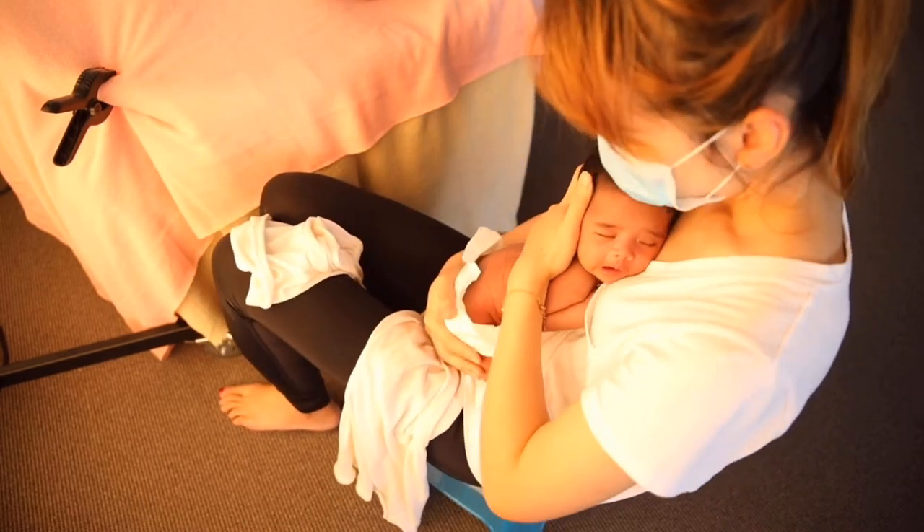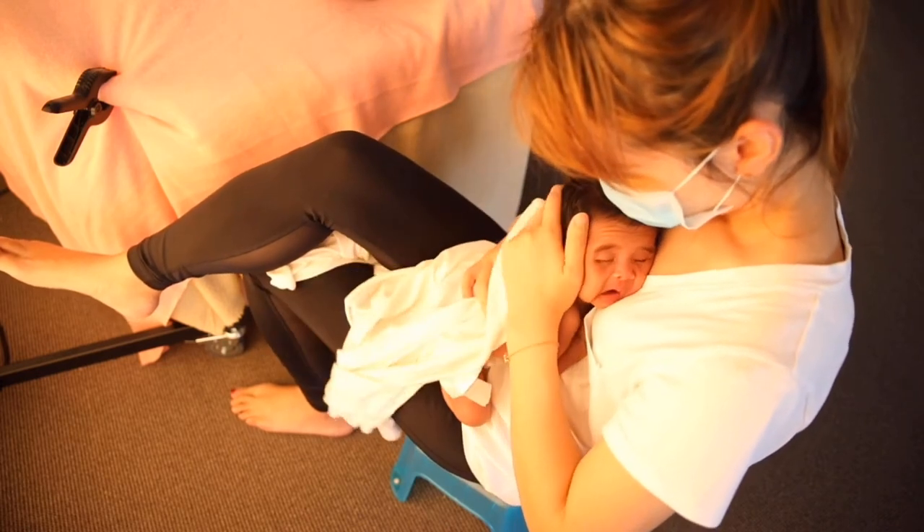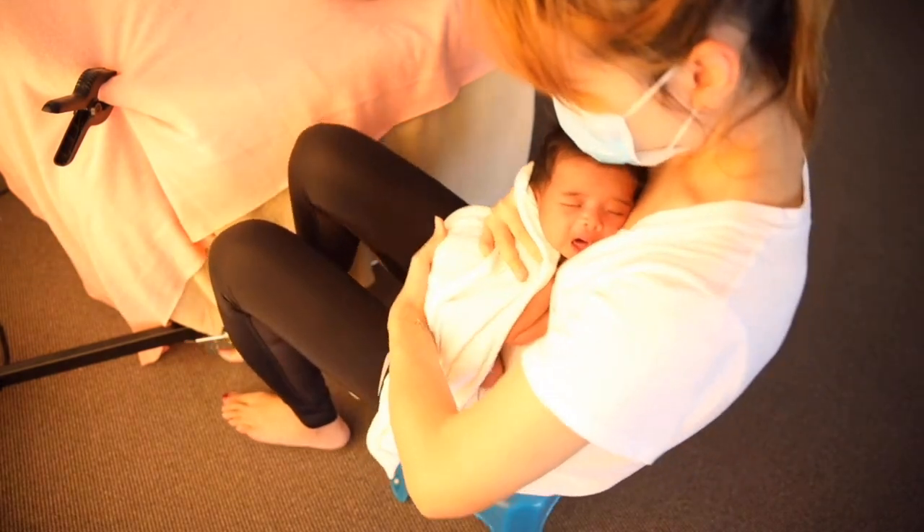Baby is generally you wouldn't stay calm, but I do give her a pat and a rock and she will settle as an angel.